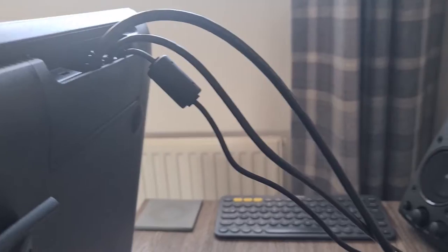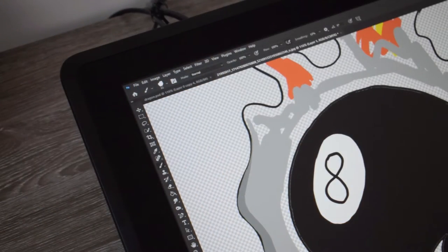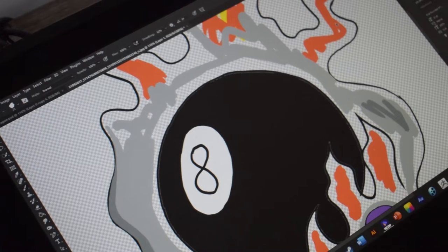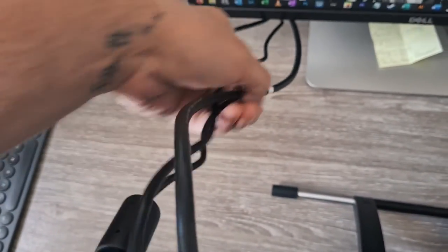This Cintiq can reach 72 NTSC color gamut, which, if paired with a more color-accurate monitor, works very well — considering the £850 price compared to their top-end ranges, which can range between £2,500 and £3,500.